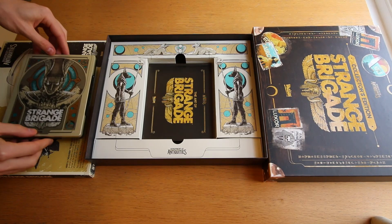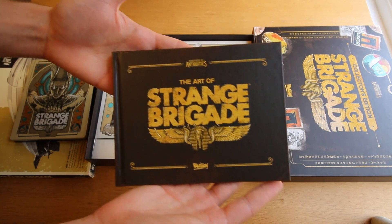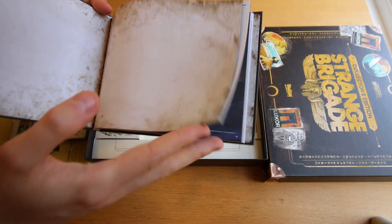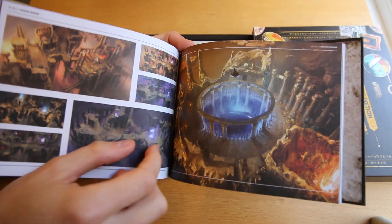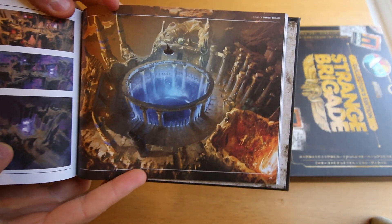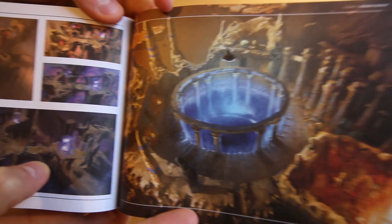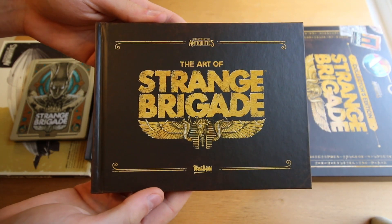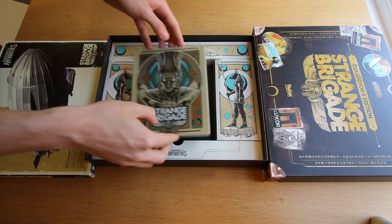Also included, you've got an art book which gives you a bit of an insight into the development process and the concept art process as they were building out the world of Strange Brigade. That's a nice addition too, and is something you see fairly frequently with collector's editions of games. It's a fairly easy thing for them to include because they've made the concept art — they might as well show it off because chances are it looks really nice.